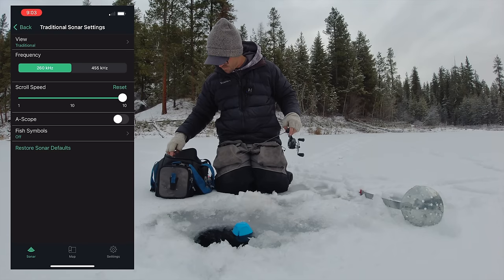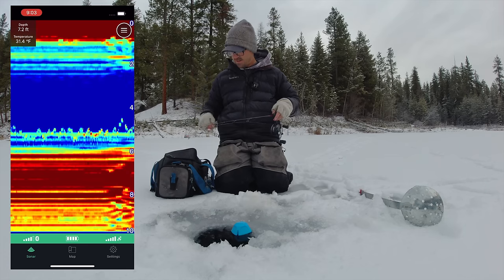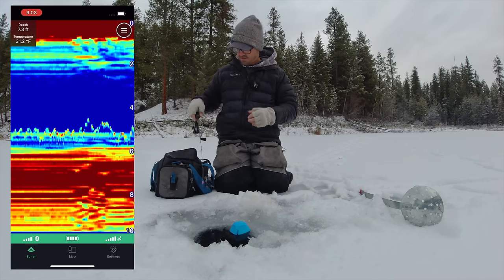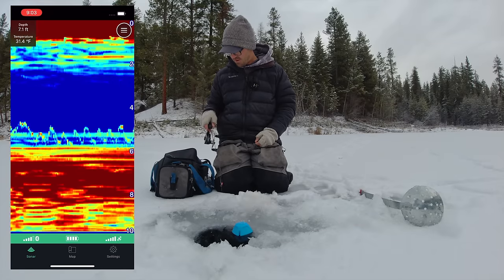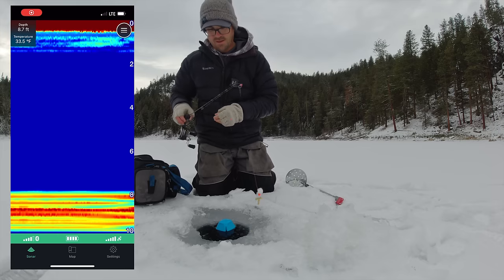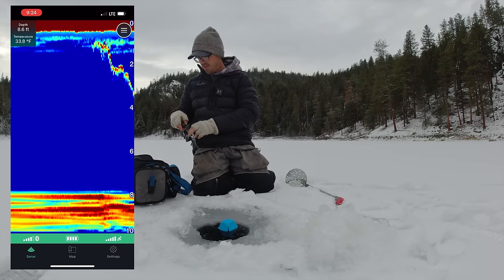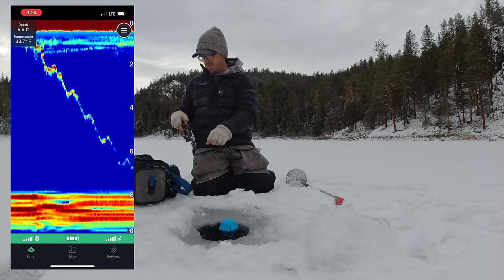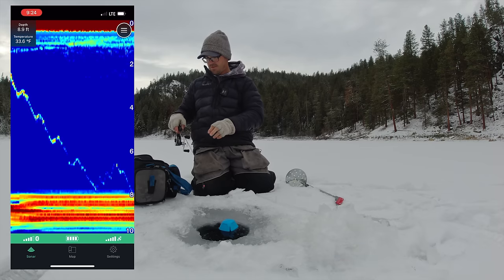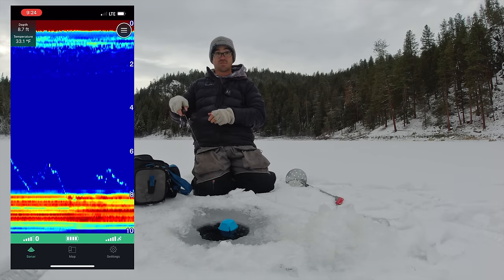I'm going to go back to 260 kilohertz. I always have my scroll speed up at the top — speed of 10 — that way you can detect those fish that come in right away and you can see the history a little bit better. Alright, eight feet deep out here, a little deeper. A little bit harder bottom, not as much weeds out here.